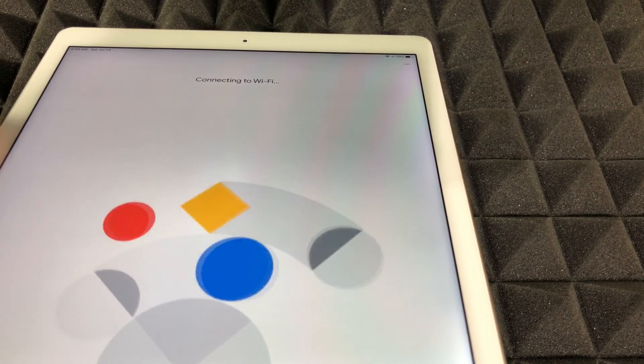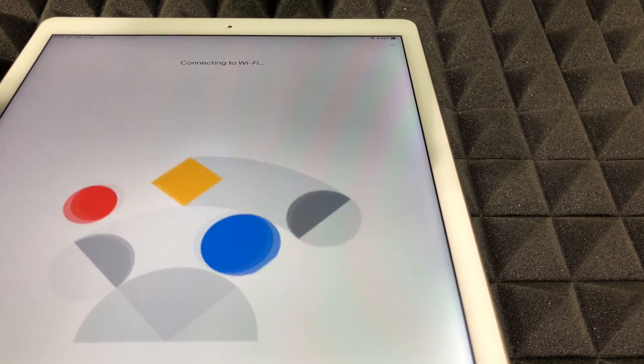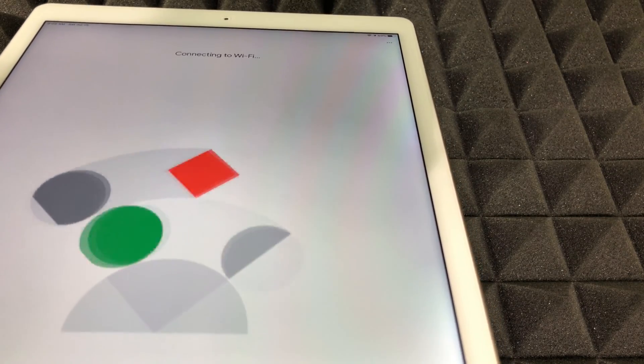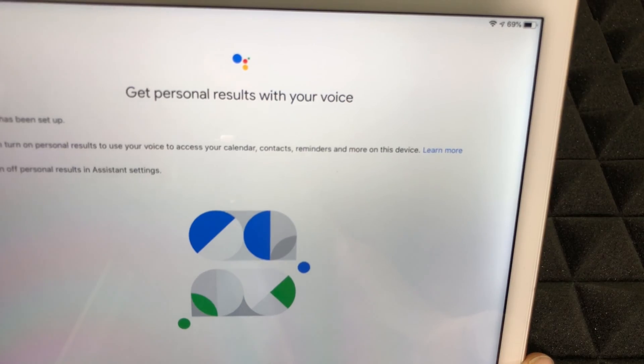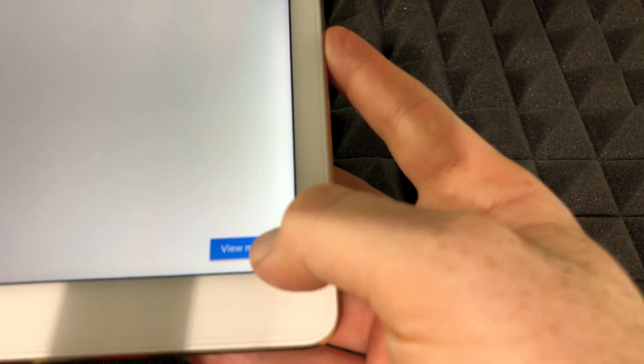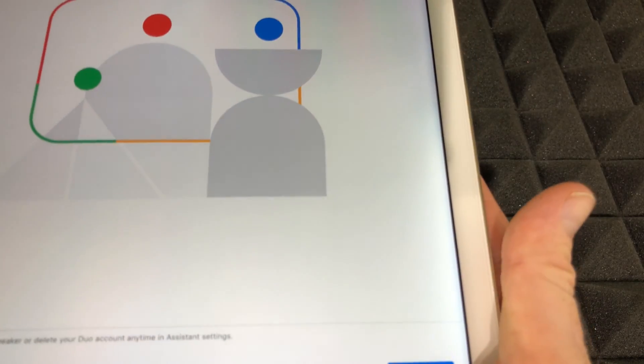Once it does that, it kind of figures out everything. It's going to match your voice again because it already has that, and it already has your Spotify, your Google — everything — because we've done the setup before. So this setup is going to be much faster. It said connected, and up here you should see 'Set up Google Assistant.' Hit next. It's going to show you voice match — since we've already done that, just go agree and agree again. Your voice match is done. Press next, get started, and skip what you don't need.